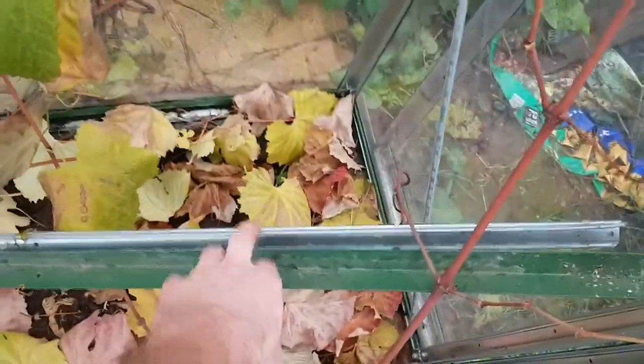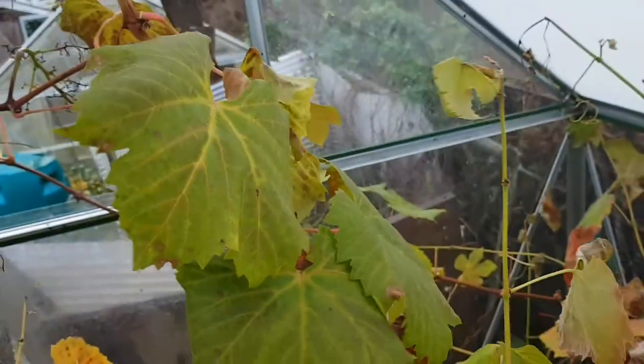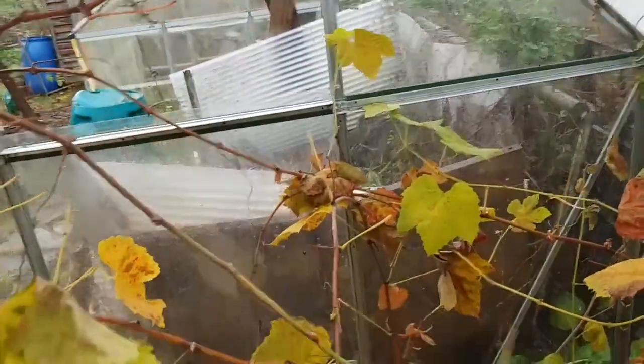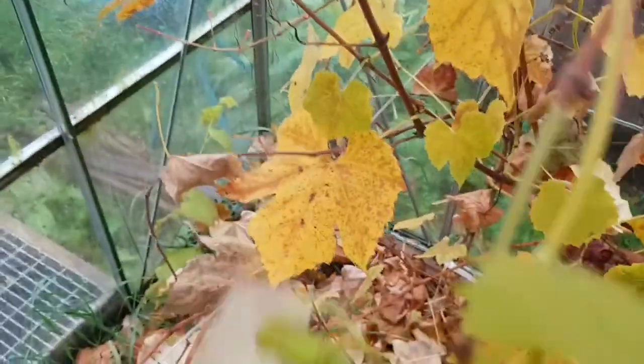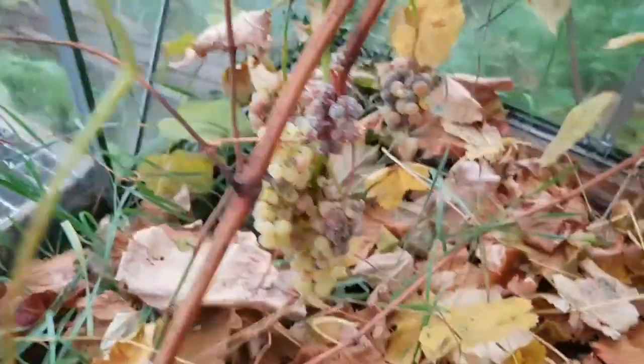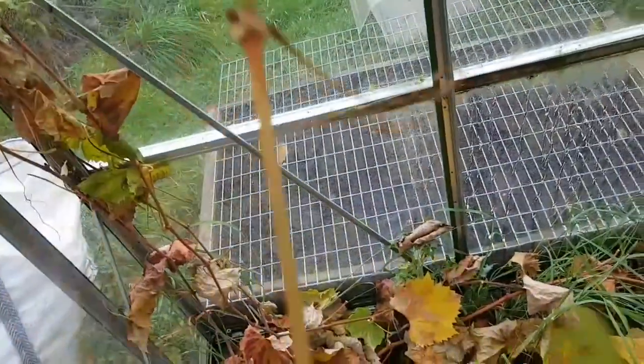I need to just get in here and sort the jungle out - get a couple of vines trailed along that vertical line. I'll put another vertical stick across and train the other one up because I've got one red and one white. I'll take the main stem off each and then just trim all the side shoots and the leaves down because I don't want it too crowded in here. I want it to be quite open and aerated so it doesn't create any diseases. It wasn't a bad harvest for the grapes - I got quite a few off as you may have seen in previous videos.